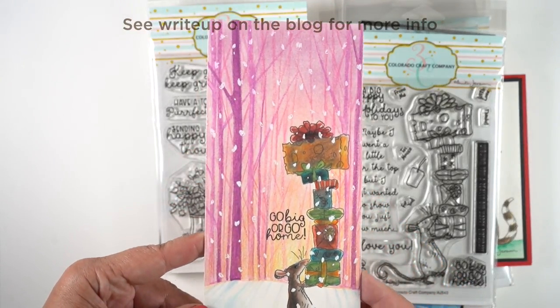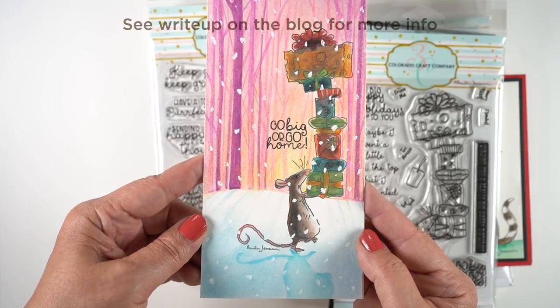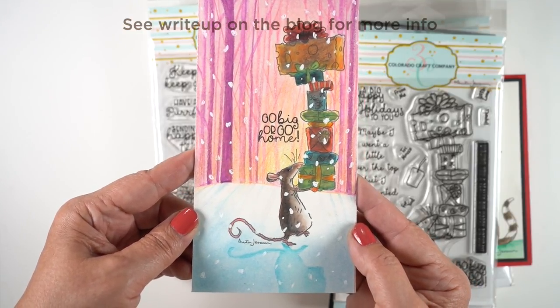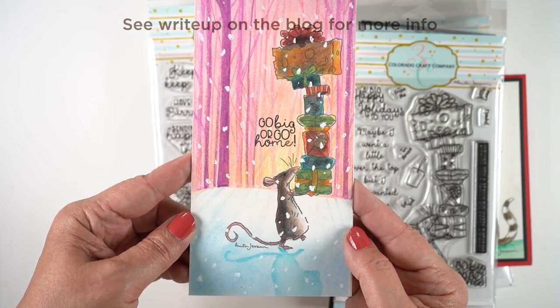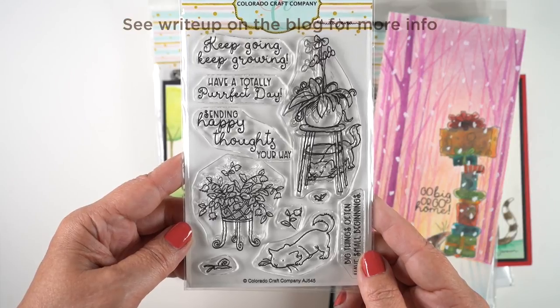Next up is the mouse bearing gifts — bearing cheese on top — so he's got some lucky friends who are going to get his gifts. I used one of the storybook scenes in a different medium. There are no storybook scenes in watercolor pencil, but you can use them if you take the other classes and figure out how to translate them into a different medium.